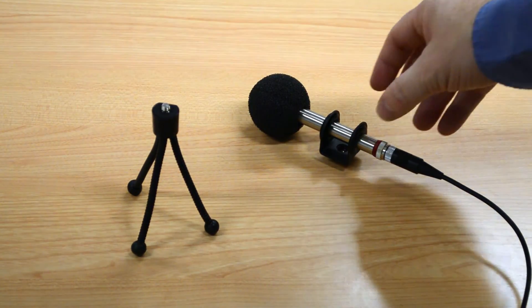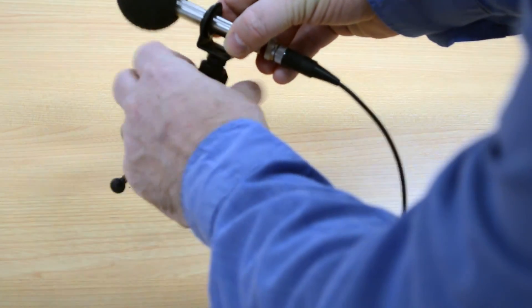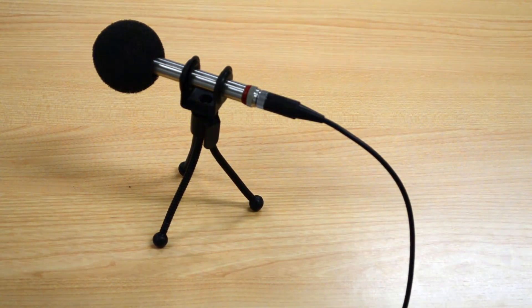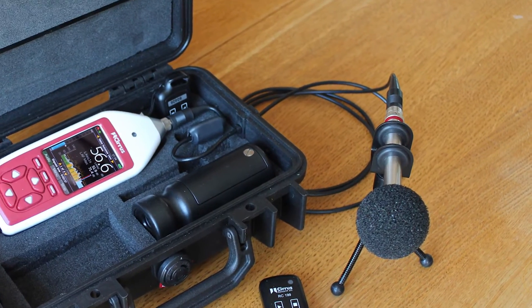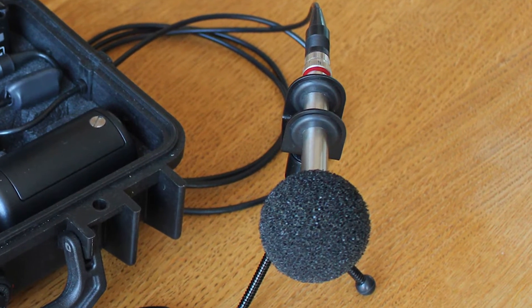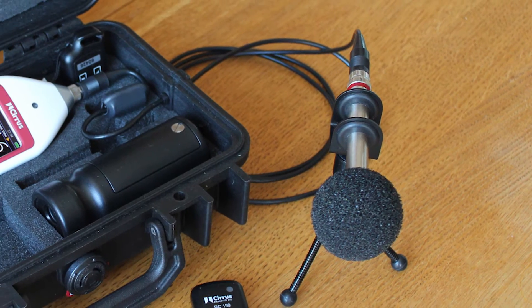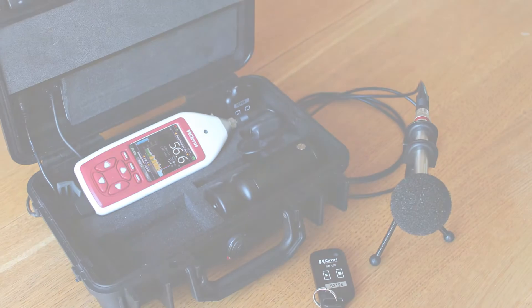Put the windshield back onto the microphone to protect it from damage. We can put the microphone and preamplifier onto the tripod now. The Trojan is supplied with a small tripod, but you can use any standard camera tripod. The microphone should now be positioned where it will be left for the duration of the measurement. It is a good idea to take a photo of where the microphone has been placed so that you can be sure it has not been moved during the measurement. It's also a good idea to reinforce to the user that the equipment should not be moved at all, and that if they do accidentally move it or something happens to the power, they should record this on their log sheet.